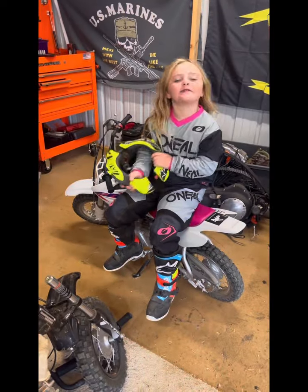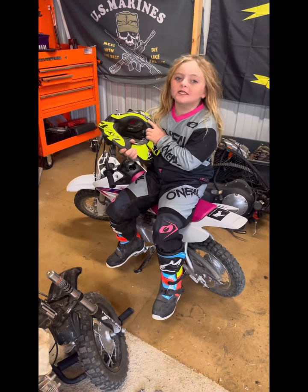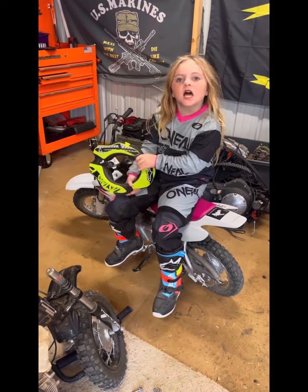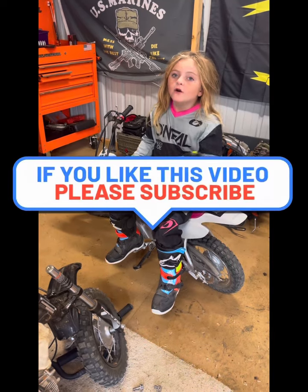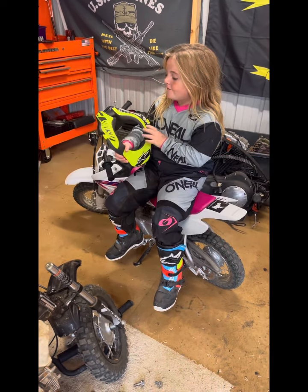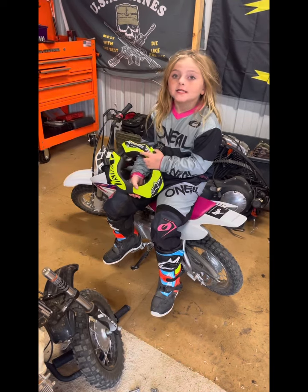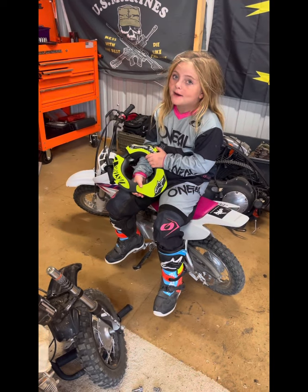So hey guys, we have my neck brace. This protects you — you're probably wondering what this does. Well, to answer your question, it's a neck brace, so if I fall and I hit my neck...